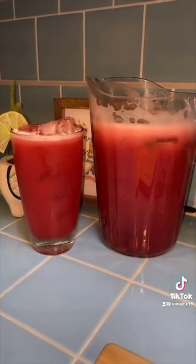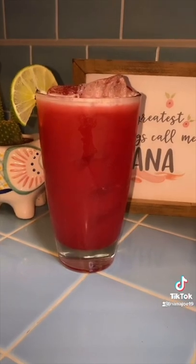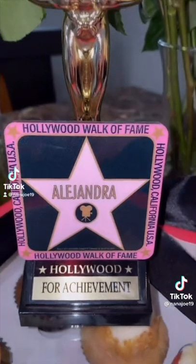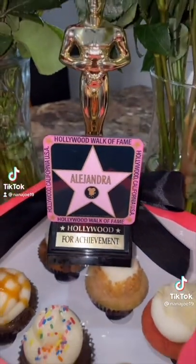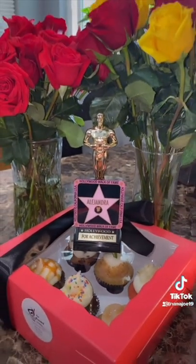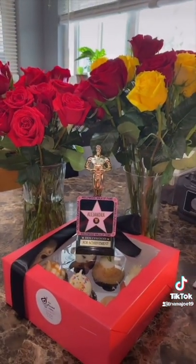And there you have it guys — you just made a cherry and lime agua fresca. I also wanted to show you guys something so sweet. Look at what my sisters got me — they got me a little star of fame with my name on it and some cupcakes. I also did finish them.